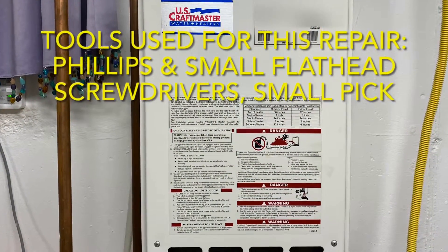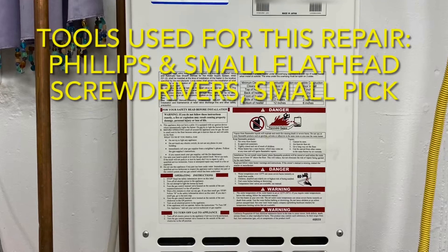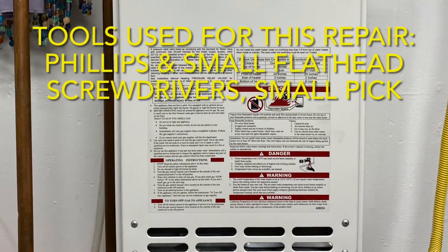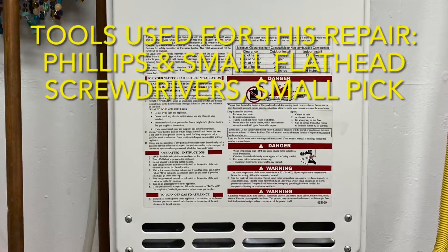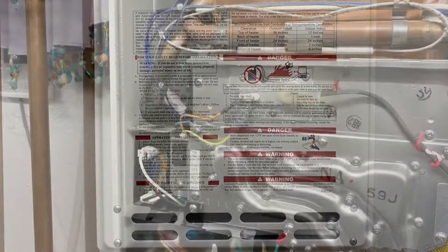This is a slightly different kind of episode for us. This week we had a problem with our on-demand water heater and we wanted to show you how easy it was to fix it ourselves. Now, if you don't feel comfortable doing something like this yourself, definitely call a plumber to service your unit.